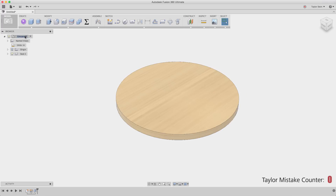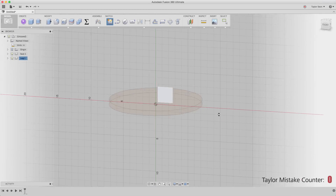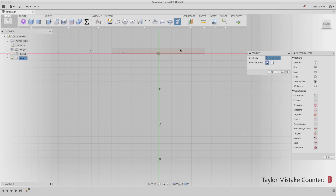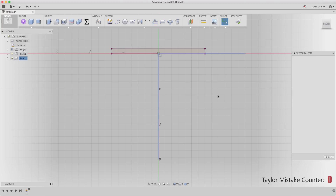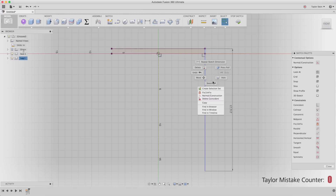Next, I can work on creating a leg component. I'll right-click at the top of my browser, create a new component, call it 'leg', and right-click to activate it. I'm now working just within this component, and I'll create a sketch on this side plane. What's nice is that I can still interact with other pieces of geometry. I'll use project to bring in some existing geometry, and I can draw some construction lines — one going from the origin straight down, and one straight out — then select both and choose normal/construction to turn them into construction lines.